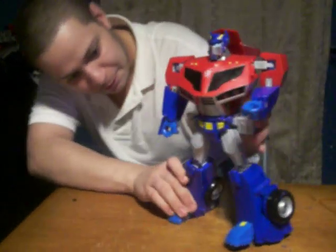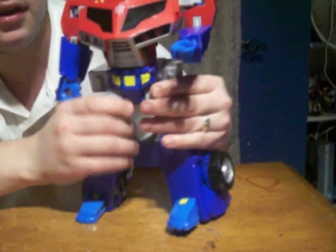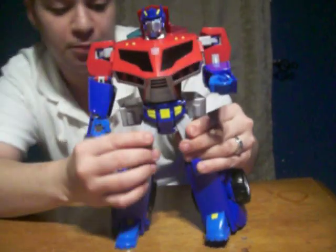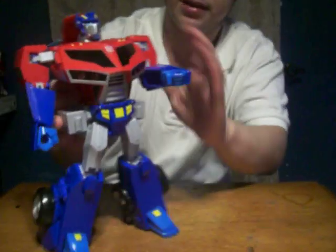It's kind of hard to position him because he's like Voyager Prime. His knees are pushed out like that, so you have to kind of pose him like that so he can be straight.